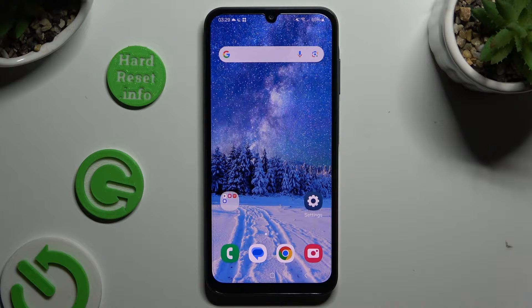In front of me is Samsung Galaxy A05s and today I would like to show you how you can set up screen lock.